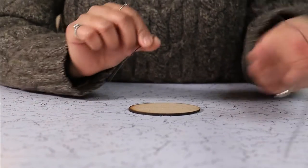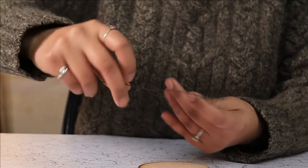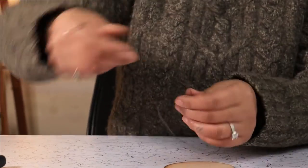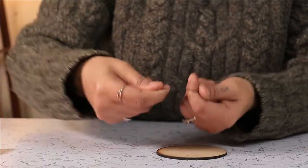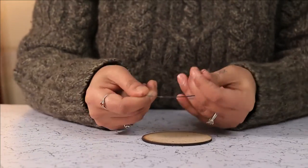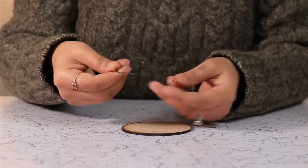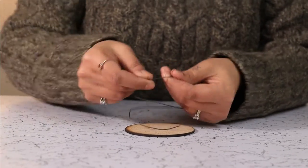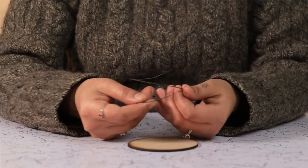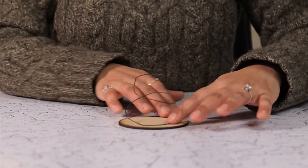Our first step is to turn this into a spiral going upward. Don't worry about the irregularities in the shape — you can ease them out later on. This is how your craft wire should look.